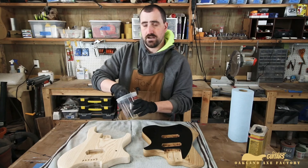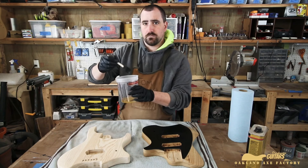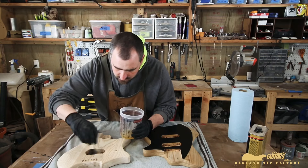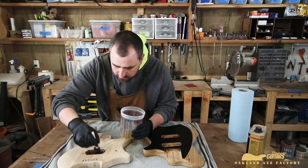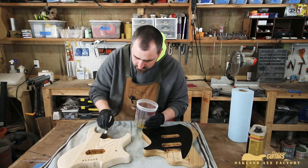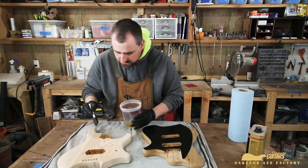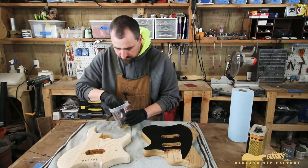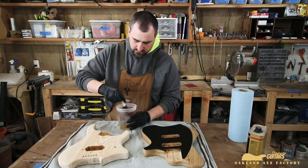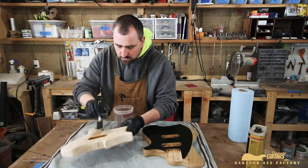We're going to start off by doing the cavities. I just poured a little bit into a measuring cup, and I'm using a foam brush, so I'm just going to wipe that generously right into the pickup cavity. Just soak it right in — I'm going to do it in the neck pocket too. Let it soak right in — just wipe the excess and brush right in there.